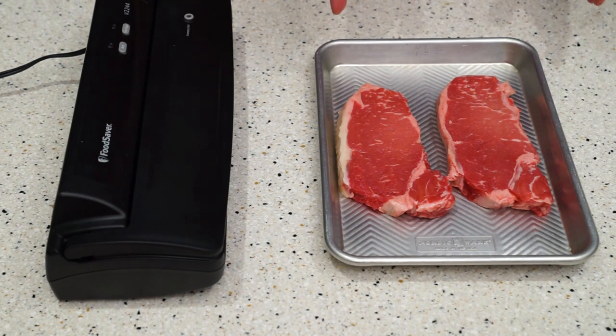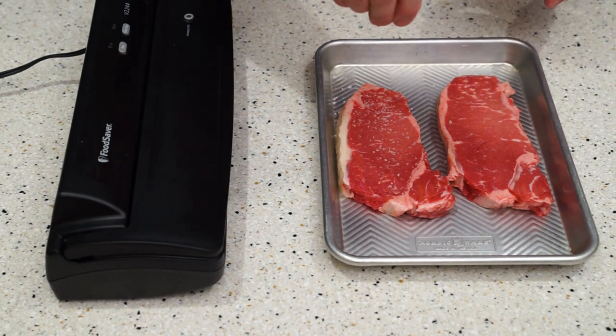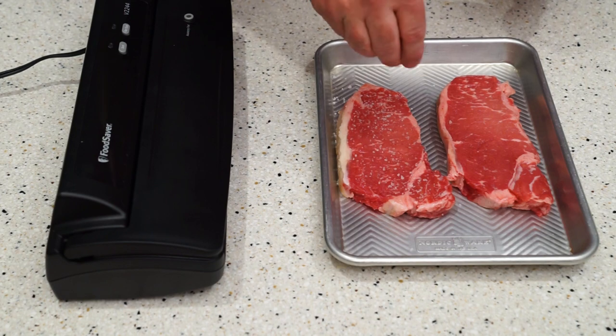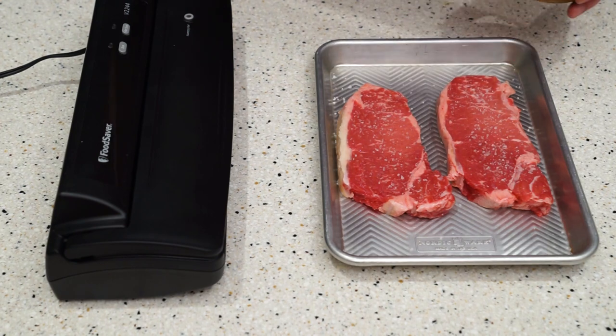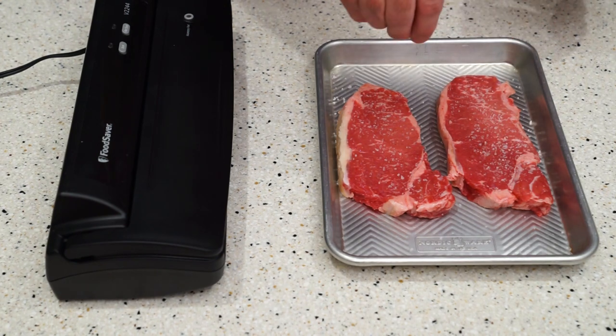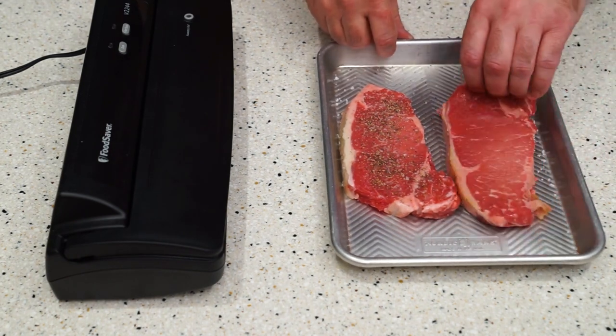First of all, we have two New York strips here. We have to season them — depending on how thick the steaks are, you want to put quite a bit of salt, actually a lot more than you would think, because it's going to penetrate into the meat. A little bit of pepper. If you like, you can put garlic powder on there too, that works really well with it. Always season both sides.